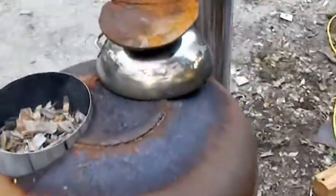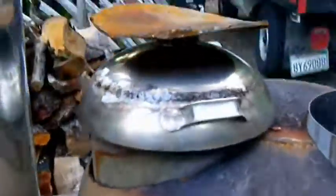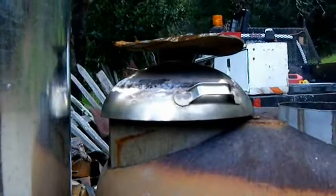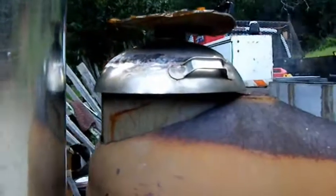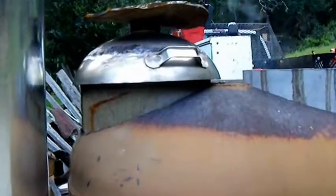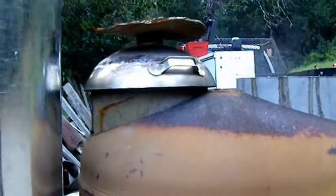I've got the heat exchanger in there, just to test the air flow. It's not actually finished yet — it's not ready to run water through it, but it's got all the pipes in there. So I'm just testing to see how that changes how the fire draws and burns.